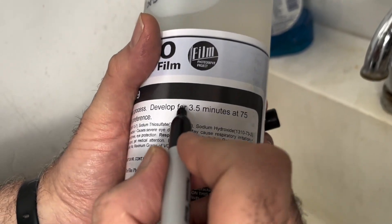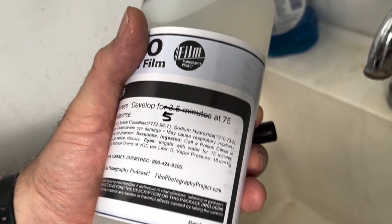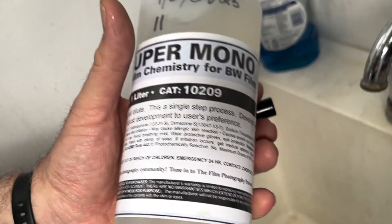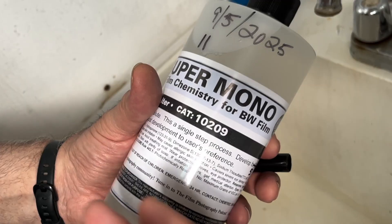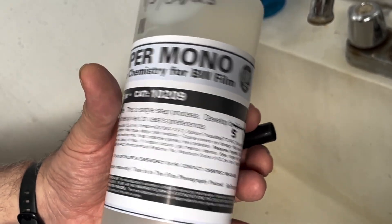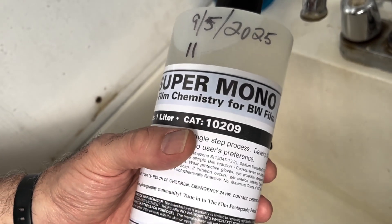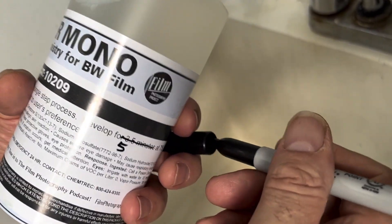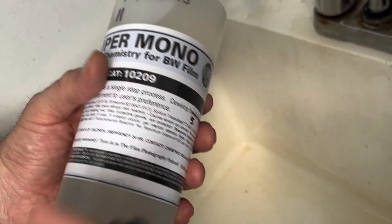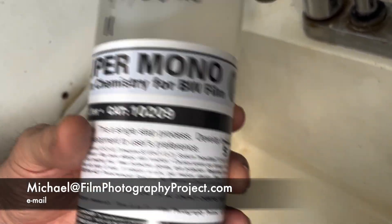Develop for three to five minutes at 75 degrees — I'm going to do it for five minutes, because it does not harm it to do it a little bit longer. If anything, you'll have your film fixed a little bit longer. Also important to know: the Super Monobath is not for all black and white films — it is for most. We've kept a tally. Go to the description section and you'll see a link to our blog by Leslie Lazenby about the Super Monobath. Scroll down and you'll see all the approved films. If you have a film not on that list, you'll be a pioneer — test it out and shoot us an email.